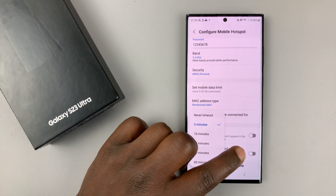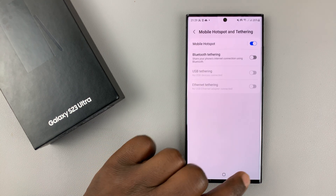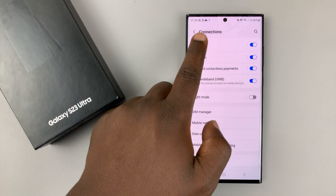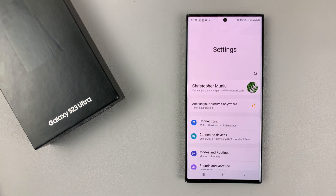So this is where you set up automatically switching off your mobile hotspot when no other device is connected. I'll set mine to five minutes and then hit Save. Anytime you have your mobile hotspot enabled on your Galaxy S23 and no device is connected for up to five minutes, it's going to automatically switch off. Thanks for watching — leave your comments and questions down below and good luck.